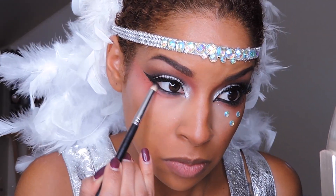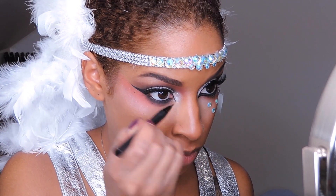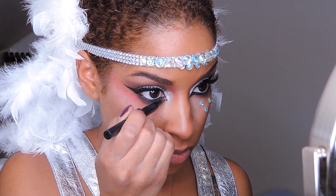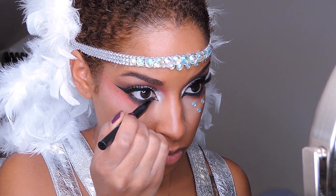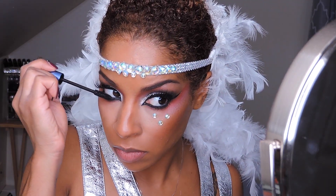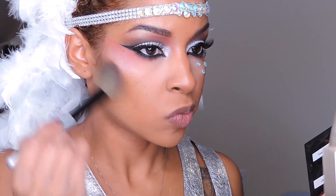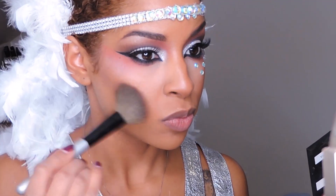The more you blend, the more smoked out it will look, so take your time blending. I'm going to extend my liner and give myself a more feline look — this takes a little practice. I definitely had to practice doing that kind of eyeliner look, so definitely practice, practice, practice.